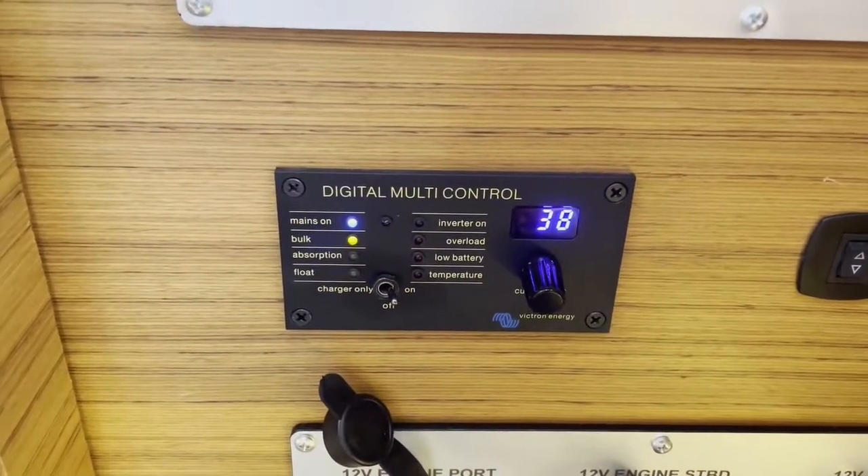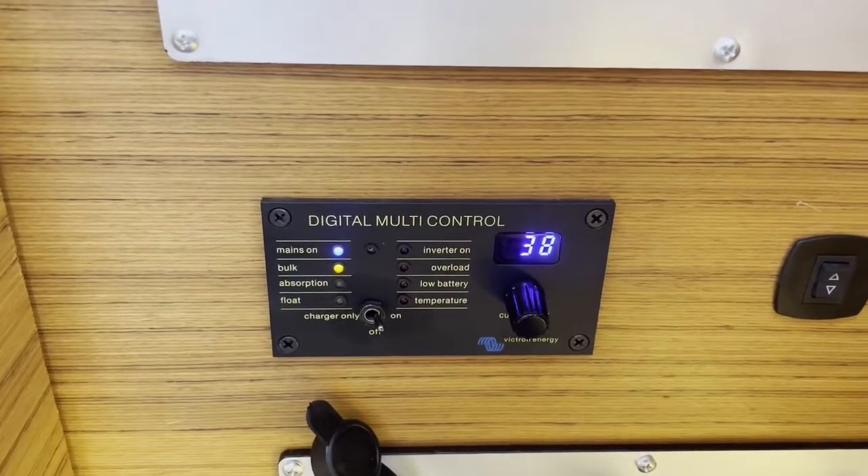From 'charge only' to 'inverter' — when you disconnect your shore power before switching over, the whole system will power down and when you switch over it will power up again. So switch it over before disconnecting, and you don't have this power-down scenario.